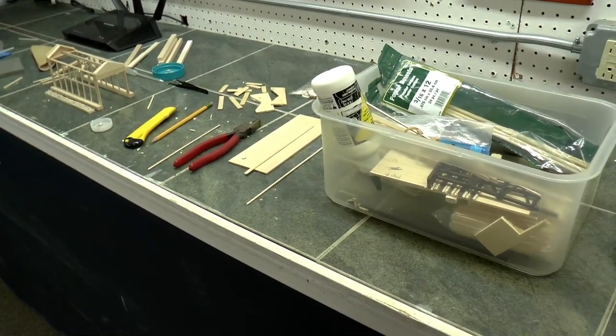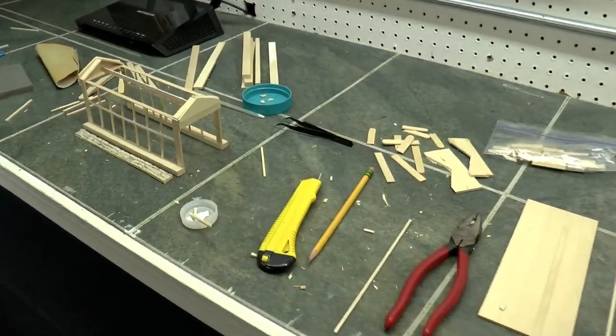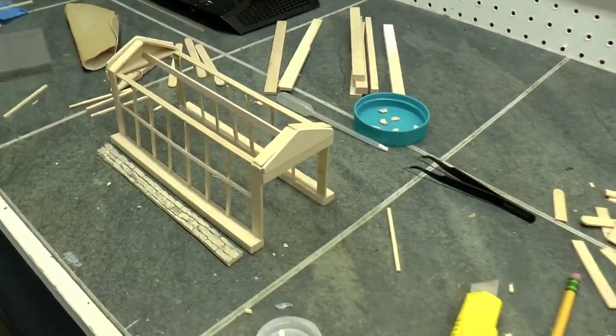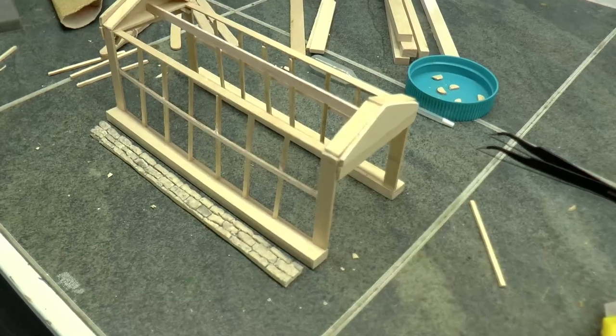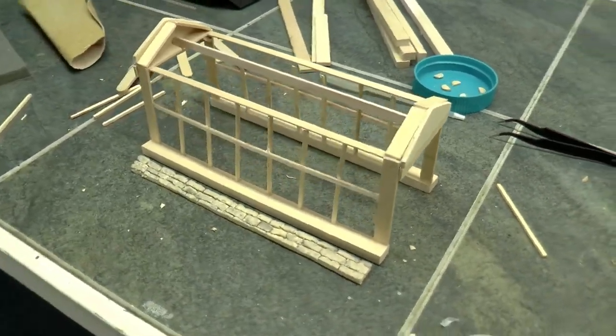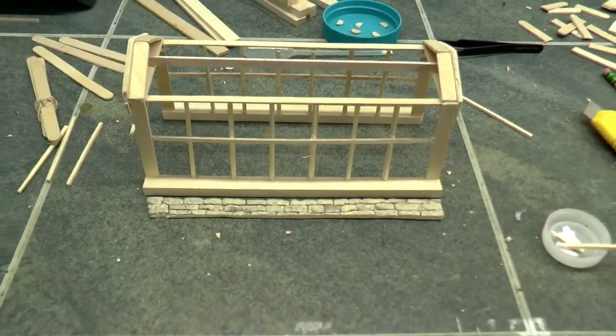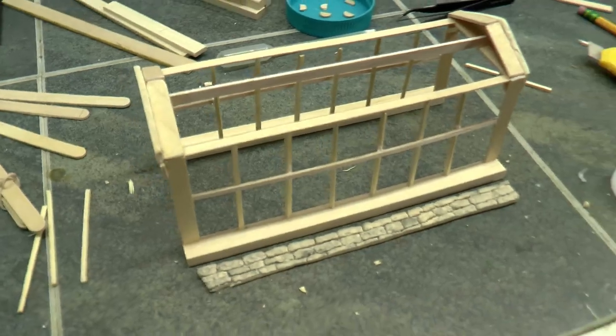I started making the framework for the covered bridge based off my design, and I'm using balsa wood. I love to use balsa wood because it's so forgiving — it's very flexible, it's easy to correct mistakes, and it's easy to work with. So this is the beginning of the framework for the bridge.